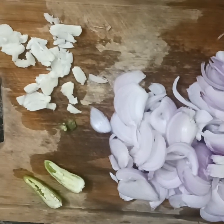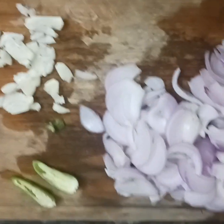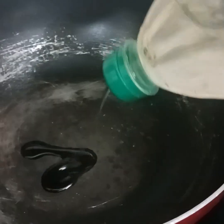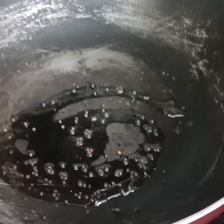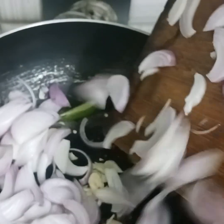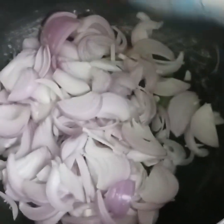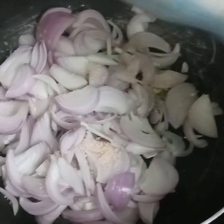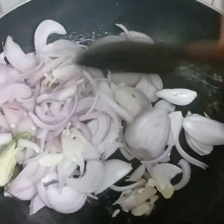We don't taste the gravy in the oven. Now we have to add a little bit of gravy. We have to add 2 tablespoons of gravy and add a frying pan.